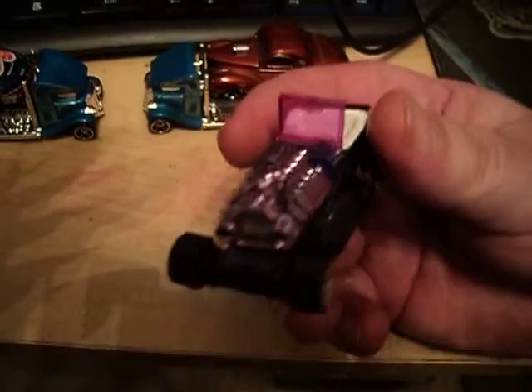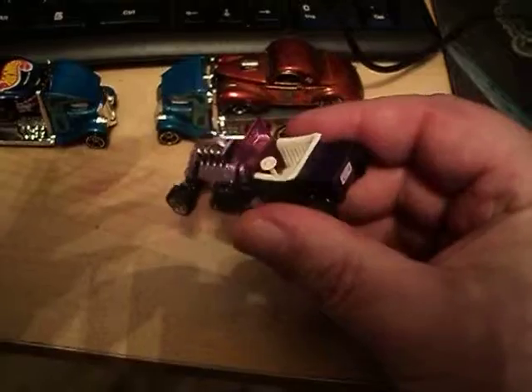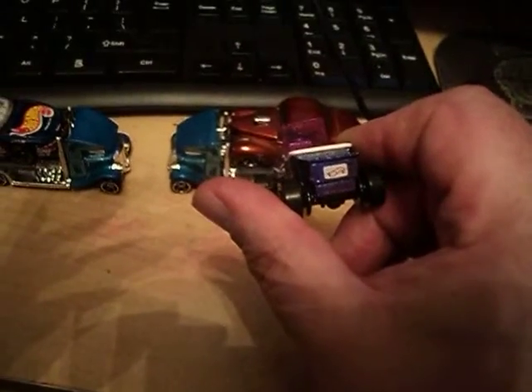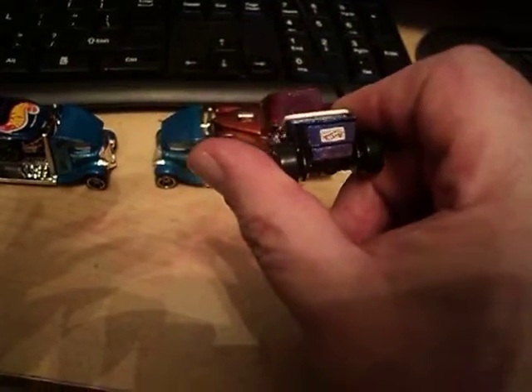I think there's one out there — if you have the clear window version, it's worth like $20 more than this one is. Anyhow, there's the red and white Hot Wheels logo. They put these on a lot back then.